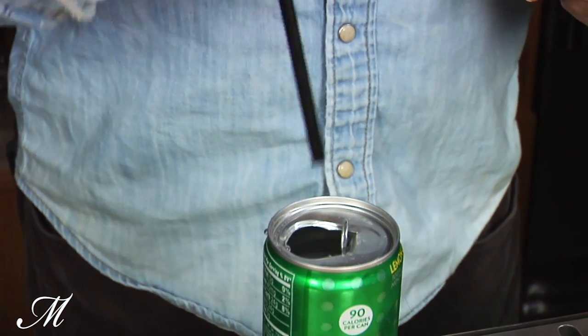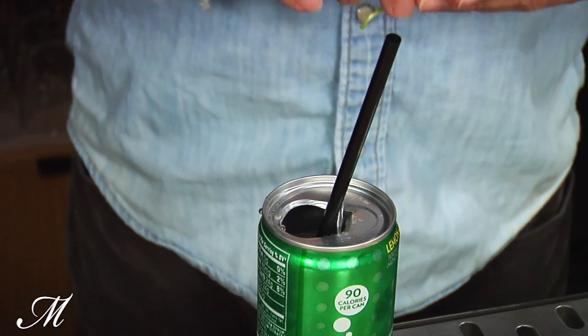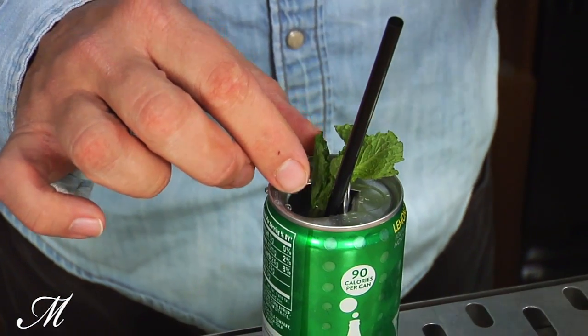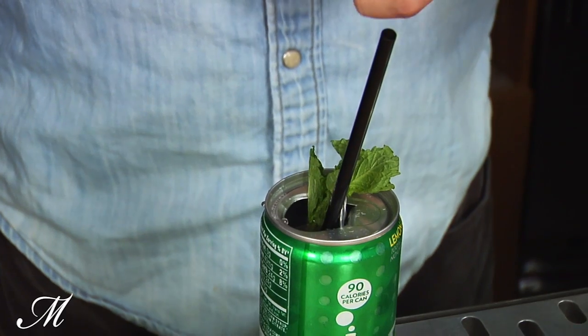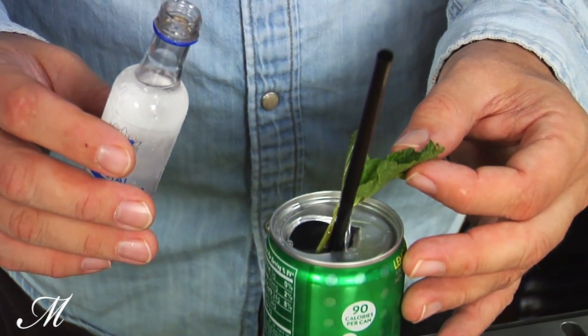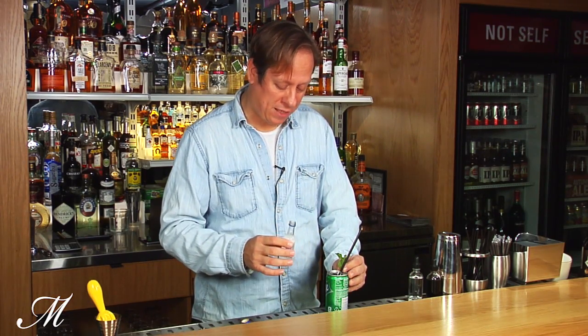Now the next step is important — you do these two things at the same time. We're going to put the straw in, and then we're going to take a little sprig of mint. It's going to be the garnish and also right there on the nose when people drink it. It's important that you put the stem of the mint inside that hole before you put the can in, same with the straw, because once the can is filled with the bottle there's no room left to put the straw inside.